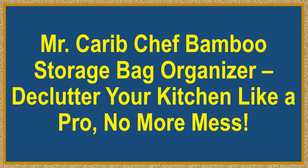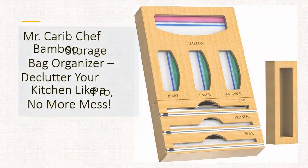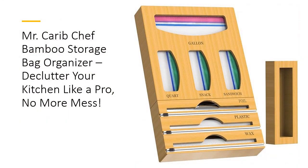Mr. Carib Chef Bamboo Storage Bag Organizer — declutter your kitchen like a pro, no more mess. Tired of digging through cluttered kitchen drawers just to find a sandwich bag? Say goodbye to kitchen chaos with the Mr. Carib Chef Bamboo Storage Bag Organizer.